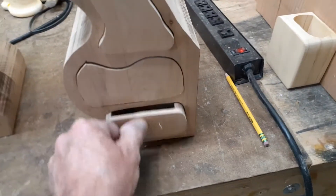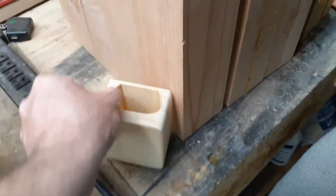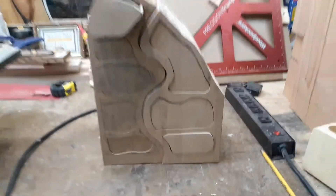You haven't made bandsaw boxes? Start off humble - something like this size. Make something small, make it plain. That's how I started off.